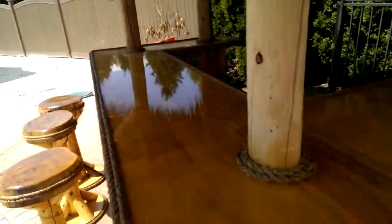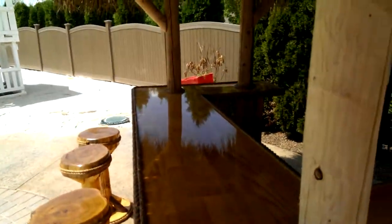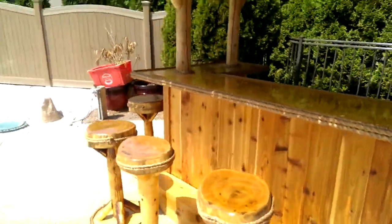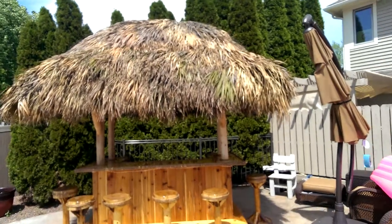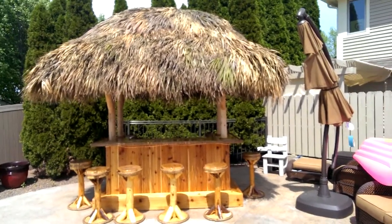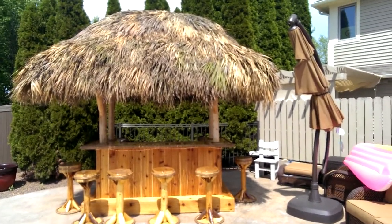This is the bar top — you can see your reflection in it. All right, I'm gonna leave you with one last shot here. There we go. Flushing, Michigan, take care.